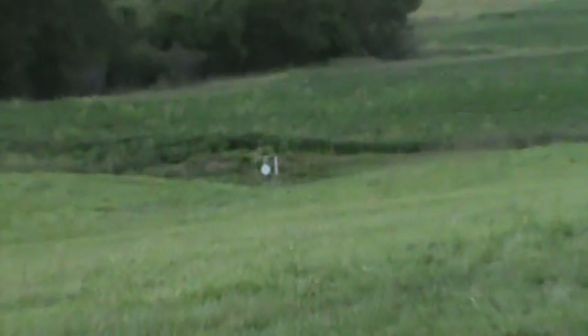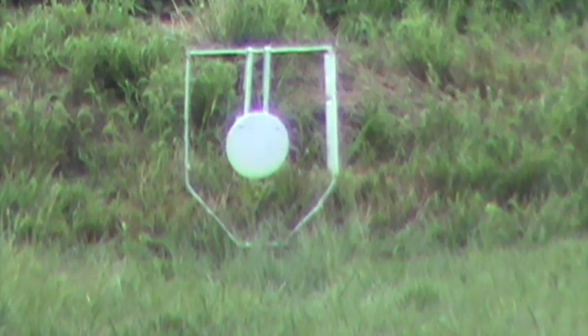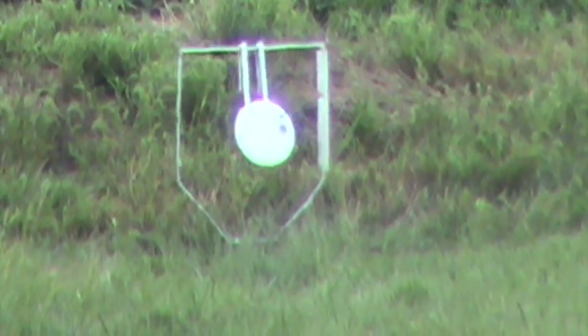10 inch plate at 200 yards — I'm just going to be resting off the deck railing. Zoom in there on the target. I think we hit her.